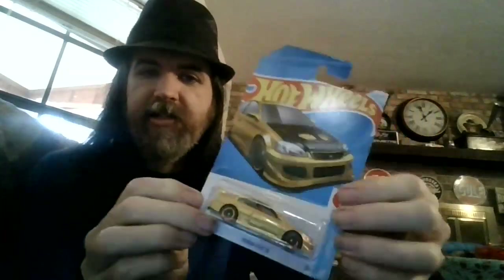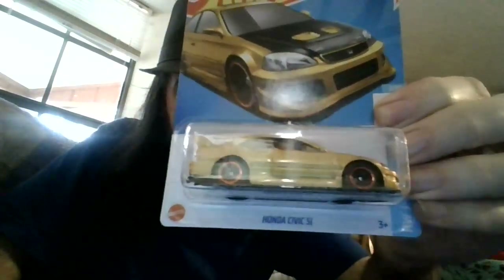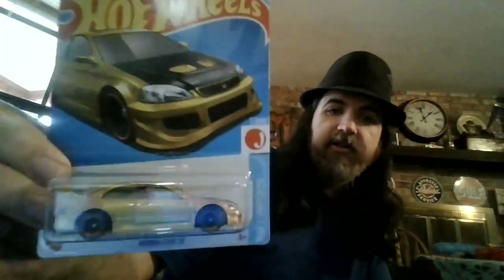Well, it's JT from Big Toy Box Reviews. Here we are. What do we got now? We've got the Honda Civic SI. Now this is gold. I'm probably going to have to reshoot this with another camera somewhere else so everybody can see just how cool this car really is. This is one I did not expect to get. I'm really thrilled to get this one because it's really cool.